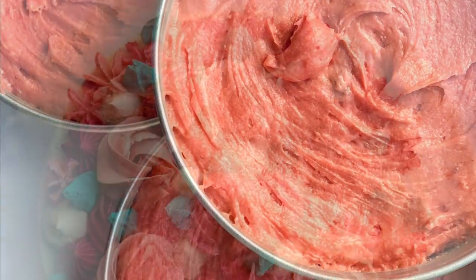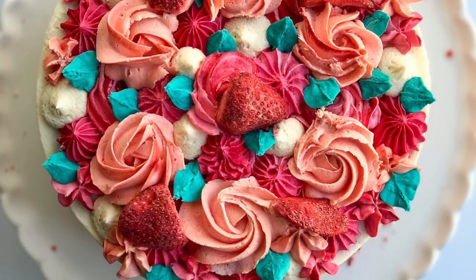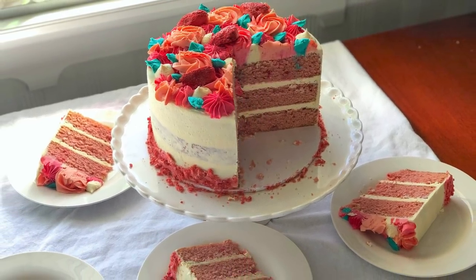Thank you so much guys for watching. I hope that you like seeing all the different variety in these piping tips — they are some of my all time favourite ones. I hope you guys have an awesome week and I'll see you again next Friday with another cake decorating video.